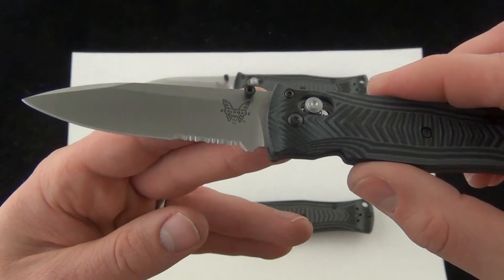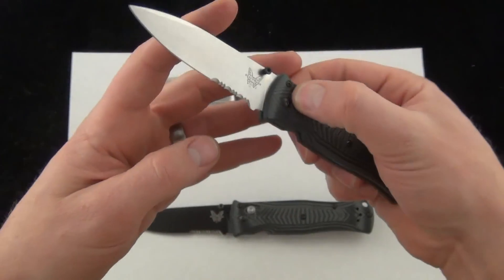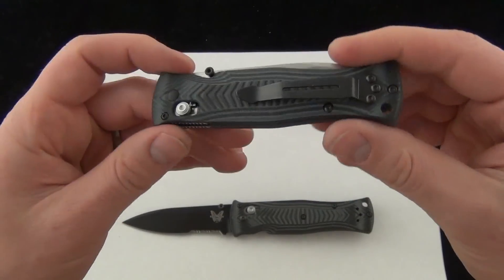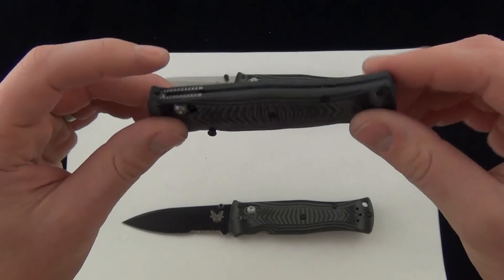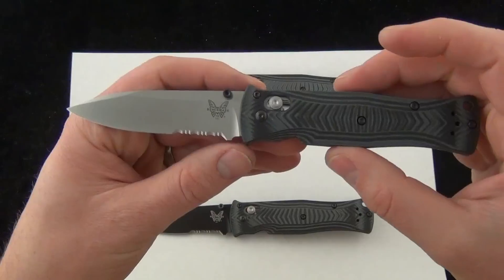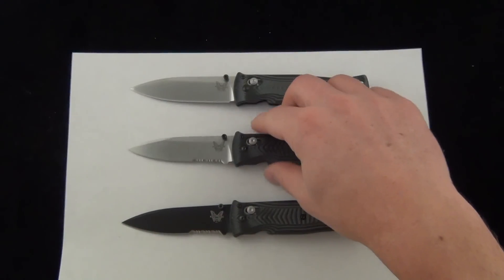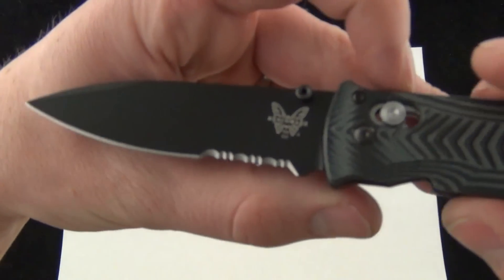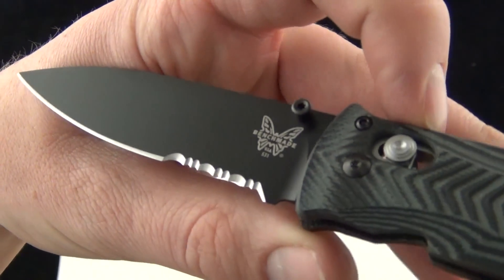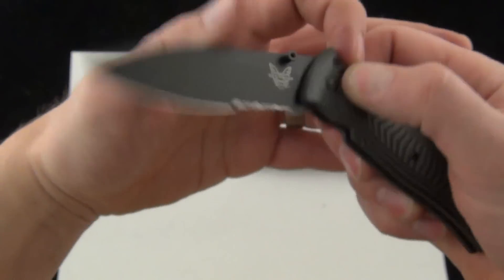There's a good look at the partially serrated model. The 531 is going to be an awesome everyday carry blade. If you're concerned about pocket real estate and you want something really slim made by Benchmade, it's going to be hard to go wrong. You have the LifeSharp program. There's a good look at the black blade — partially serrated. Love the upgraded almost full flat grind blade.